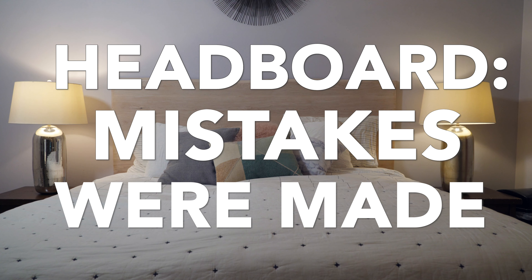Hi, welcome to Makery Pokery. This week I made a new headboard for my bed — it's right behind me there. And I think it came out pretty good. It's a pretty straightforward project, just a big panel glue-up with a faux live edge for effect.